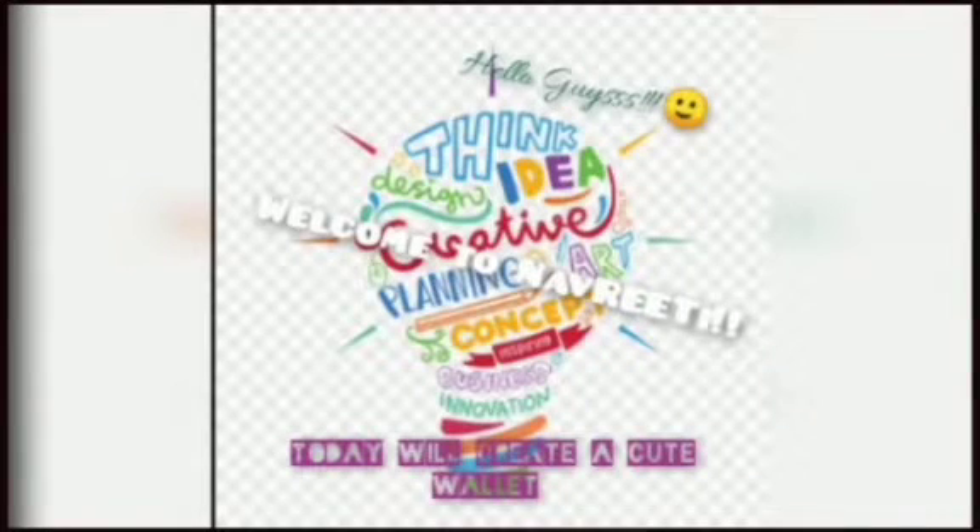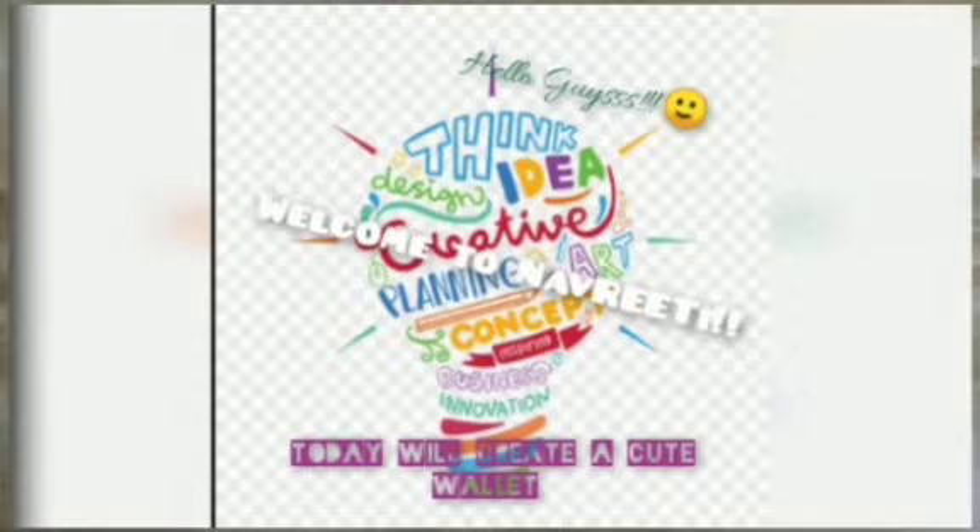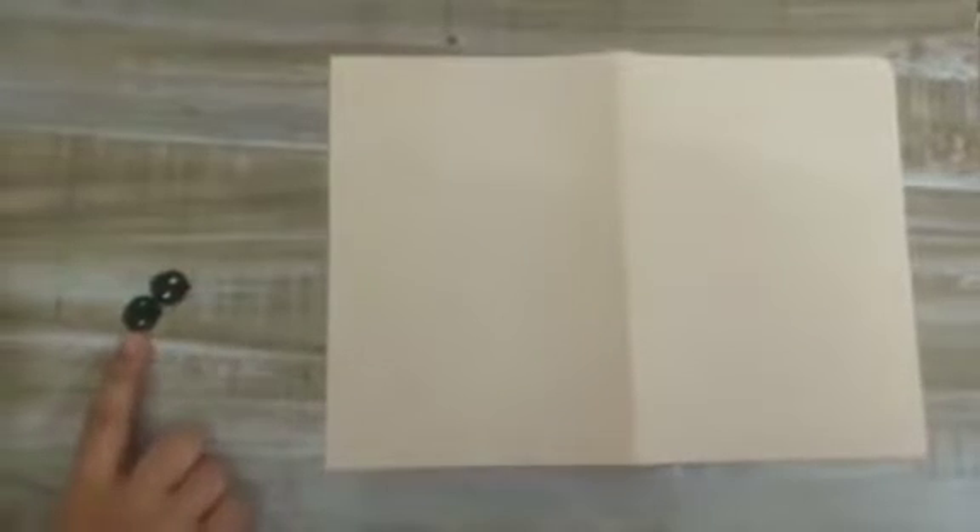Hello guys, welcome to my channel Navrati. Today we're gonna create a very cute wallet. For that we need an info size sheet — it can be of any color — glue, two sketch pens: one black and one pink, and two very cute eyes. I have already made them; you can make them too. So let's get started!